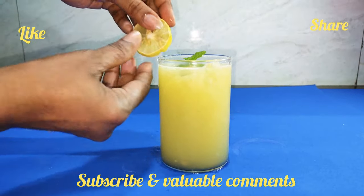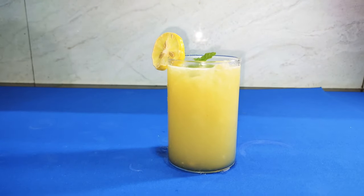Kindly like, share, subscribe and leave your valuable comments. Thank you.